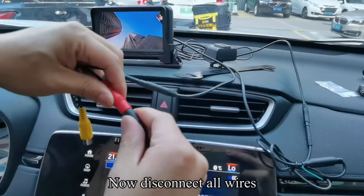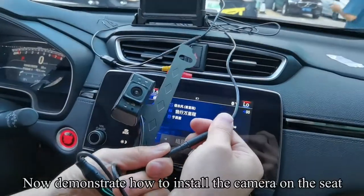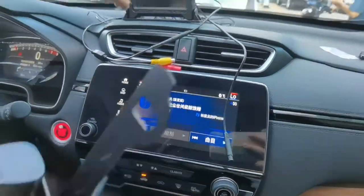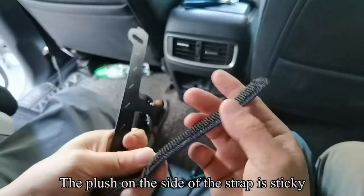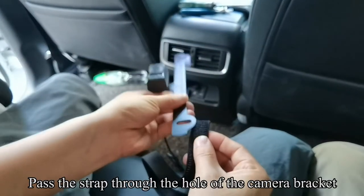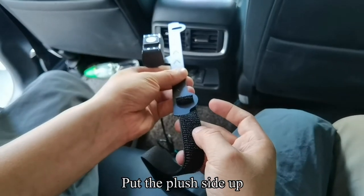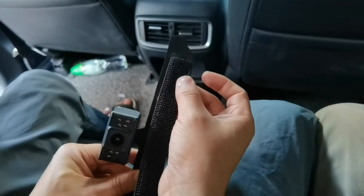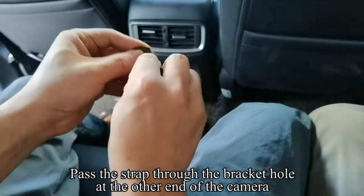Now disconnect all wires. Now demonstrate how to install the camera on the seat. Take out the camera and strap. The plush on the side of the strap is sticky. Pass the strap through the hole of the camera bracket and put the plush side up. Follow my operation. Pass the strap through the bracket hole at the other end of the camera.